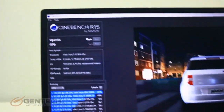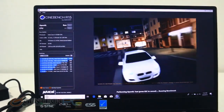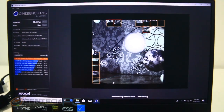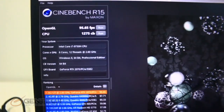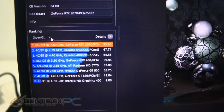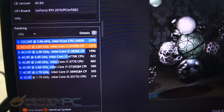Next up on our benchmarks is Cinebench R15. We'll let this run through to get a score for our CPU and OpenGL. The key metric we're looking for is the OpenGL frames per second score, which checked in at 95.65 frames per second — a great score. You can use these benchmark scores to compare and contrast against other systems to help finalize which one has the right performance for you.